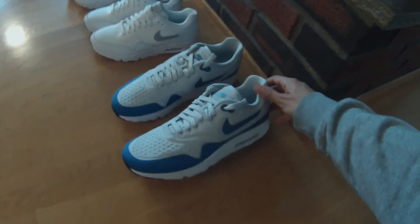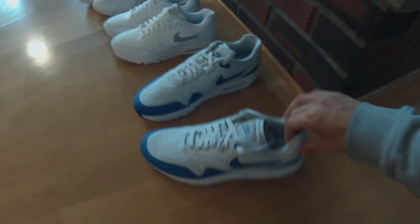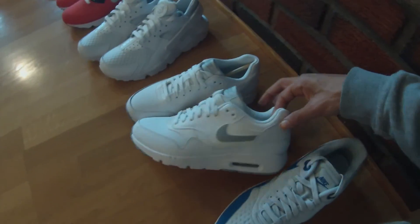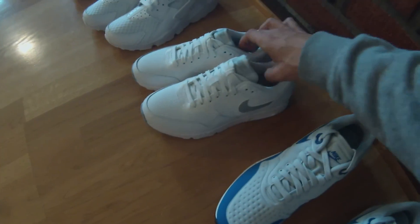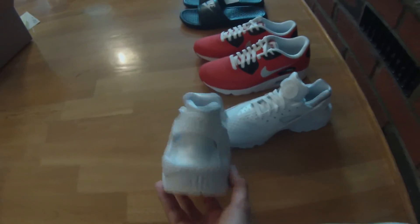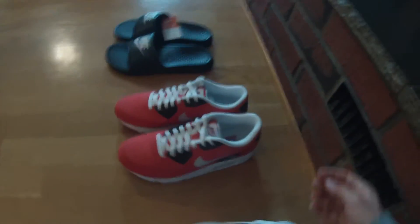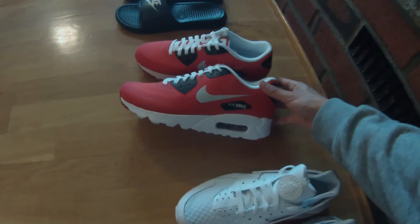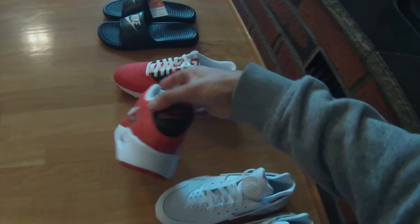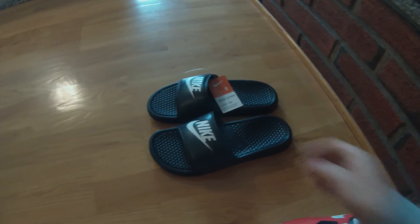This first pair is for my brother. This pair is for my mom, and another Air Max. And another pair of Air Max — I really really like the colorway of this one. And the last pair of sandals, as I said, it's just nice to have.